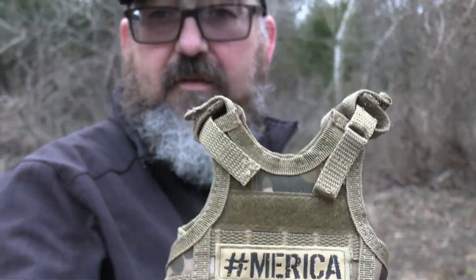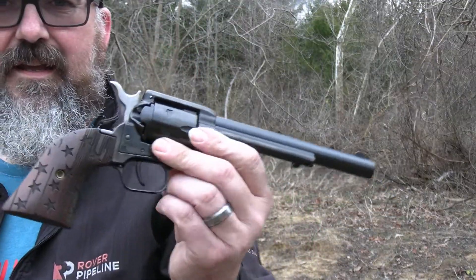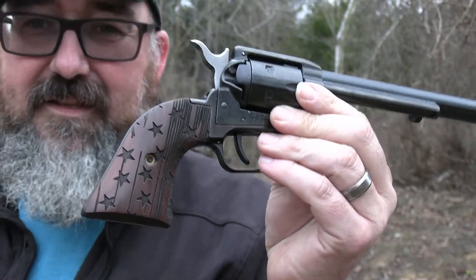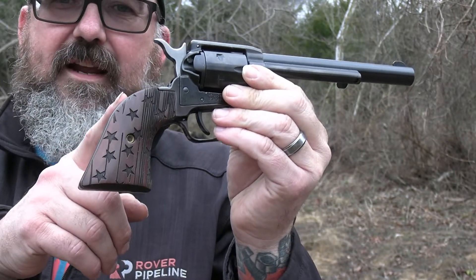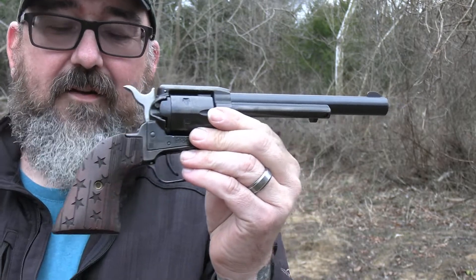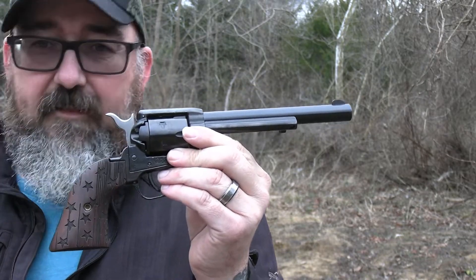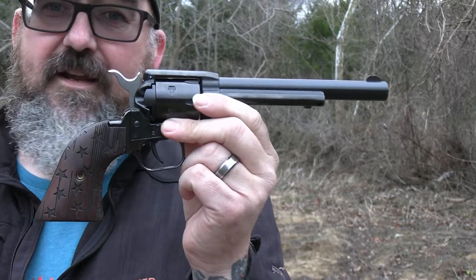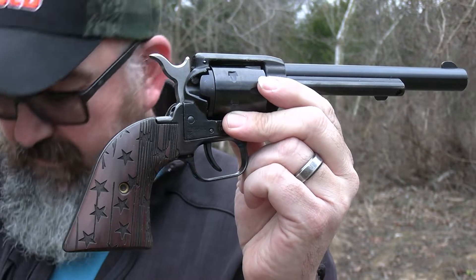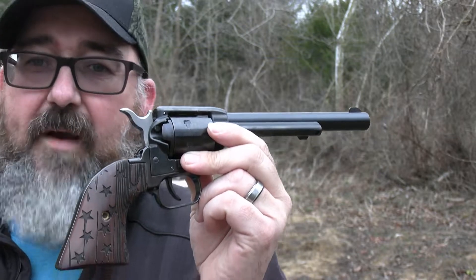Alright guys, so up first I've got this Heritage Rough Rider, chambered in .22 long rifle. Guys, this was a heck of a steal. I got this three weeks ago from Academy — $119, all day long guys. I missed out the week before at $99. And at Christmas time, if you bought the Taurus G2C, you got one of these for free. You can't beat it. So anyway guys, I've got this one loaded up with my little Calibri bird shot — rat shot, primer only bullets.